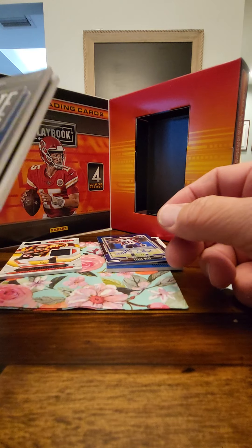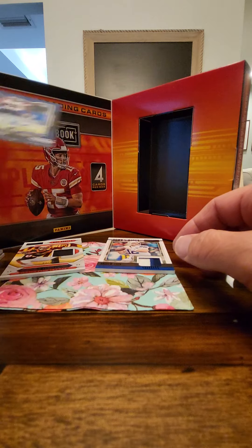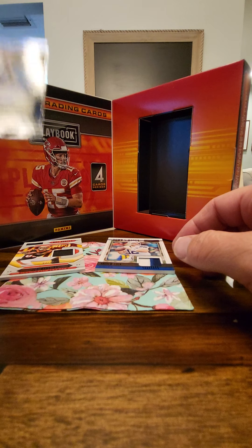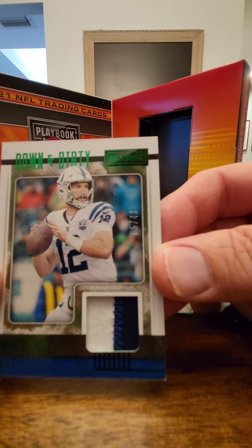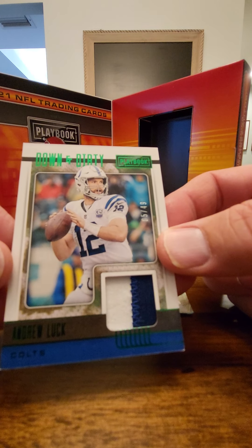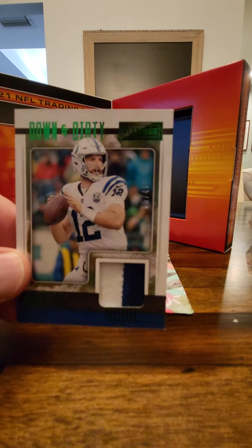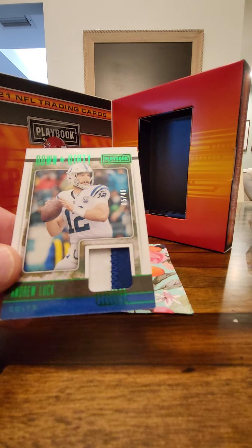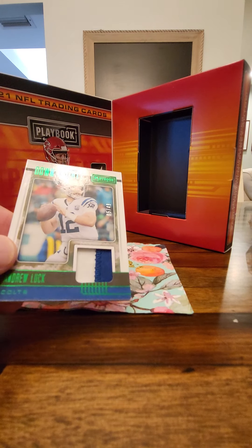I'm excited about the Mac Jones, of course, and Tee Higgins, and Shaun Wade. Pretty cool to see Andrew Luck — I think he retired too early, but I understand he had injuries. Pretty cool for the first pack I've ever broken open since I was a kid.